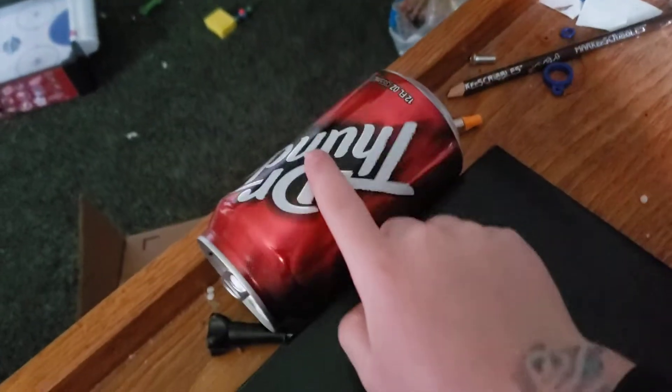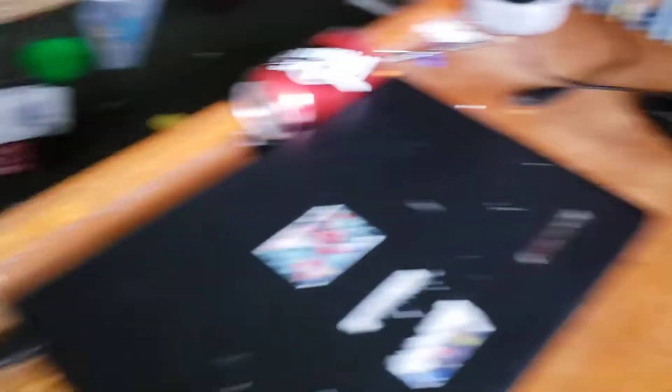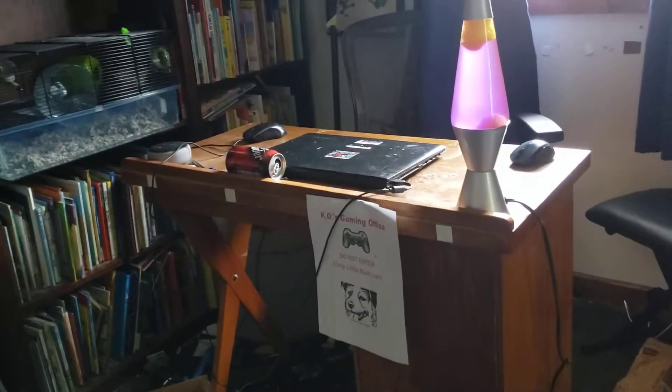So you guys can see, my gaming setup is kind of bad. I have one old computer. I don't even have my gaming mouse plugged in — I don't know why I have this mouse. It's pretty bad. I have literally Dr. Thunder on my desk. I have an Echo there. But that's all gonna change. So let's go and get all the stuff.